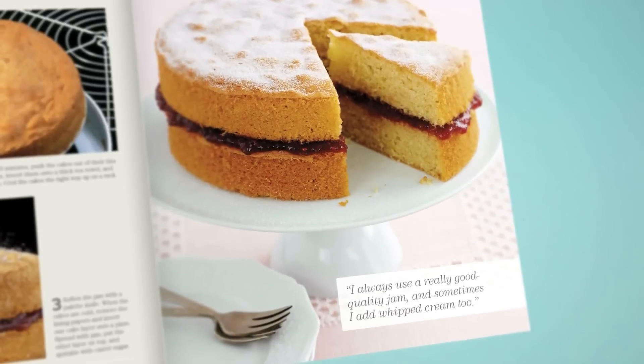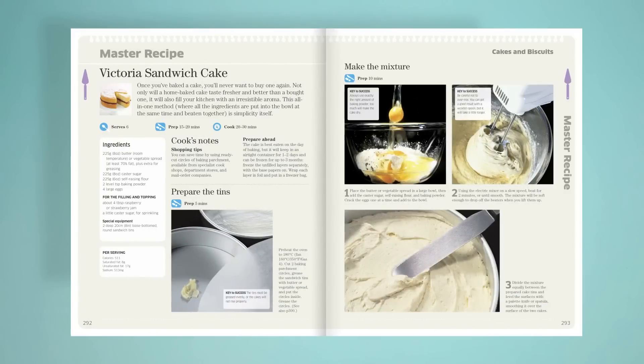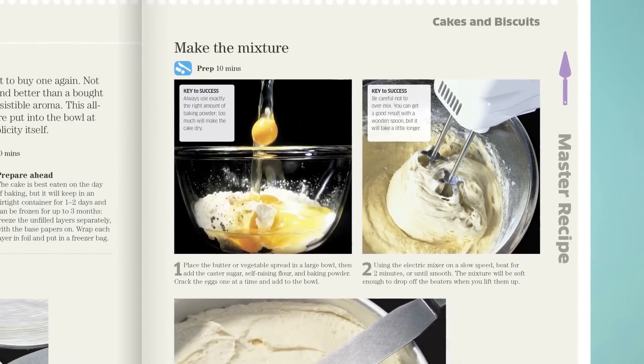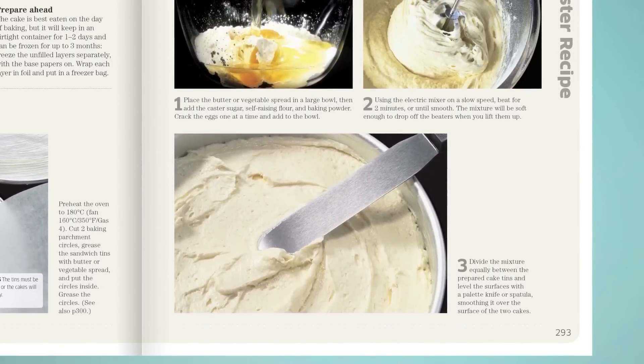The most popular bake of all is a Victoria sandwich. There are a few essentials. For success every time, make sure you use the right ingredients. I use the all-in-one method because that's what I get success with, and just beat it enough to keep the ingredients together.